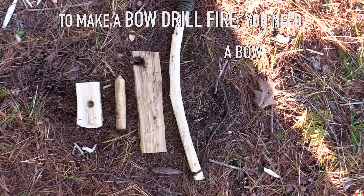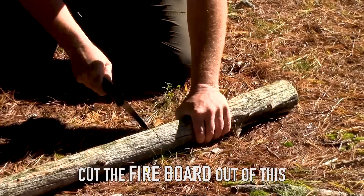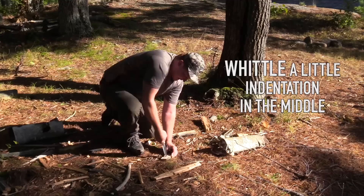To make a bow drill fire, you need a bow and some sort of cordage, a fire board, a spindle, and a palm piece. I have my standing dead piece of cedar and I'm going to cut my fire board out of this — try to make a half inch thick board. Now I'm going to make my spindle, just splitting this into a square and rounding it out. And for my top piece, I'm going to use a piece of hardwood that's a little damp, and whittle a little indentation in the middle of this palm piece. Now I'm going to make a little notch right in my board.